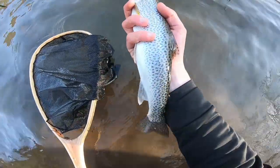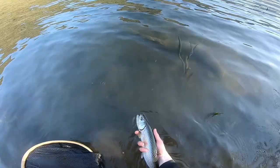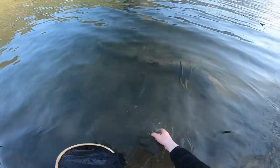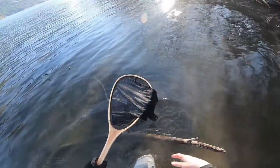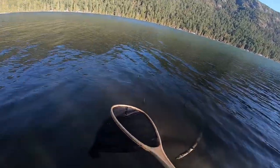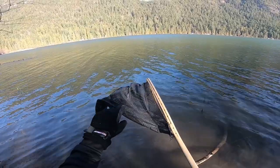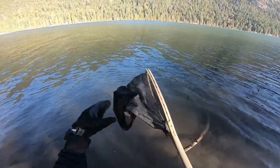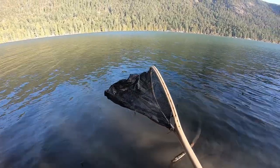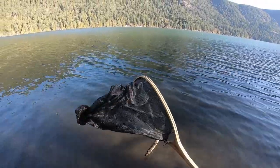A very pretty, silver little cutthroat. There he goes. And now my hands are going to be freezing for a little bit. If any of you are doubting how cold it is because of how nice and sunny it is — this net is frozen, just like my hands. It's literally frozen, and that's after about 30 seconds of being out of the water.